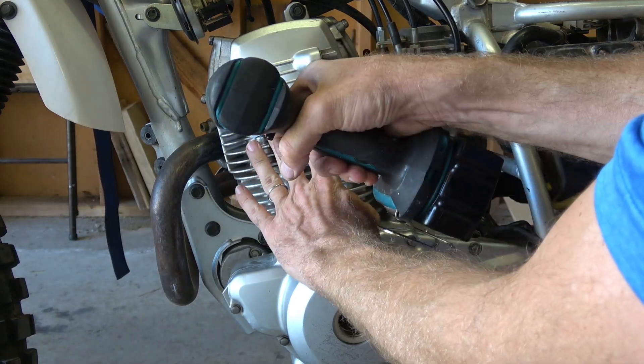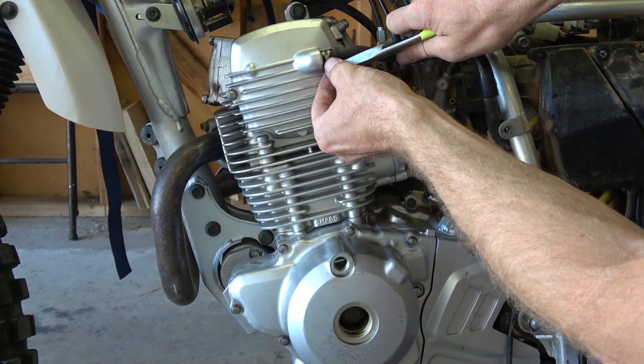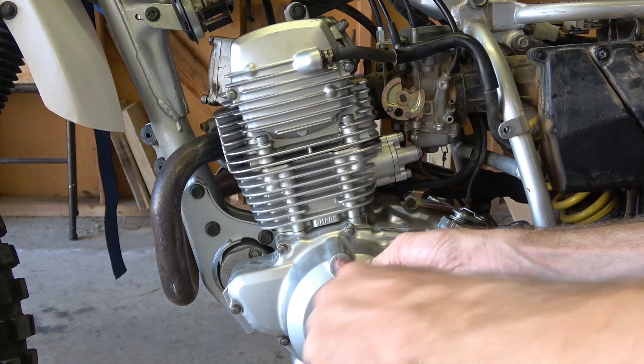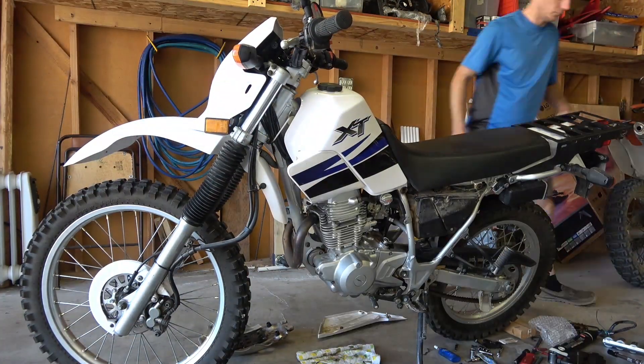That's all for the timing chain cover. Reinstall the breather hose, port covers, and then you can reassemble the bike. You do need to readjust your valves after doing this.